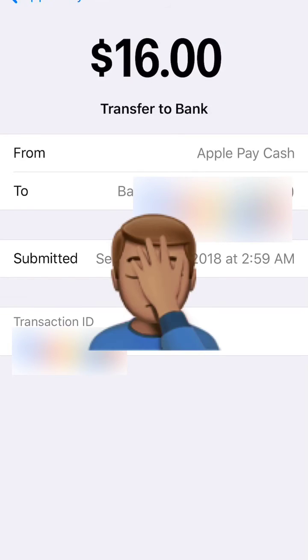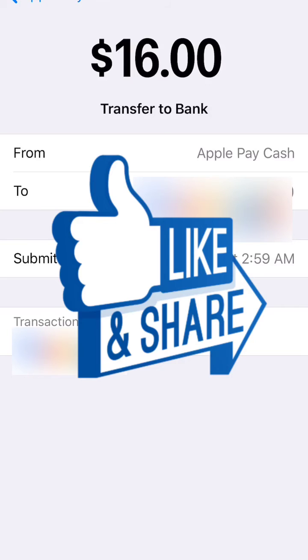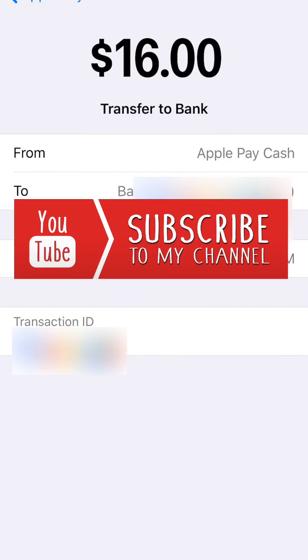I have no idea why I'm still up, but I'm about to pass out soon. If you made it this far, give this video a like, thumbs up, hit that subscribe button, and hit the bell so you get notifications when I make new videos.